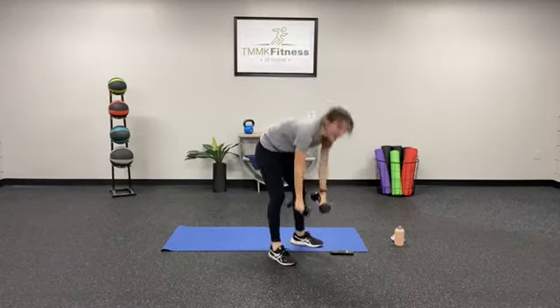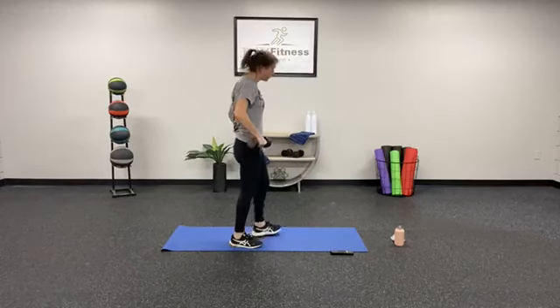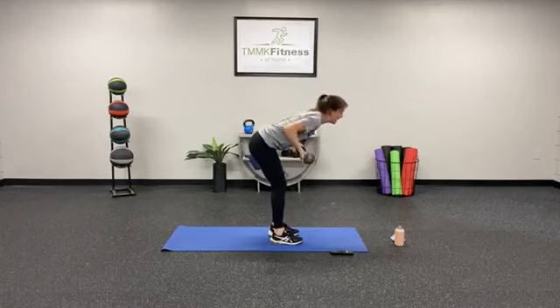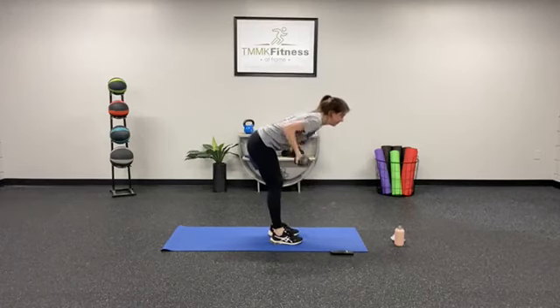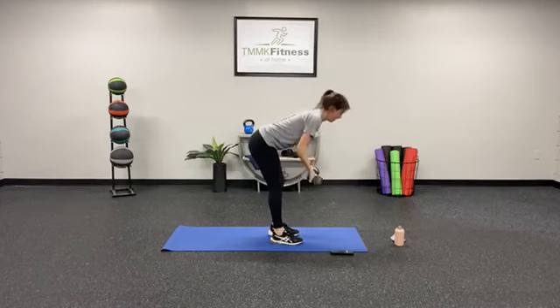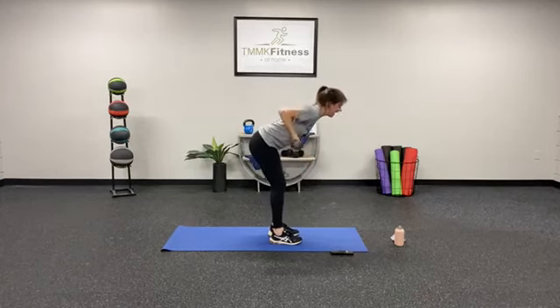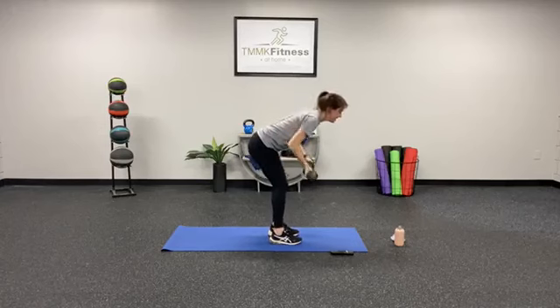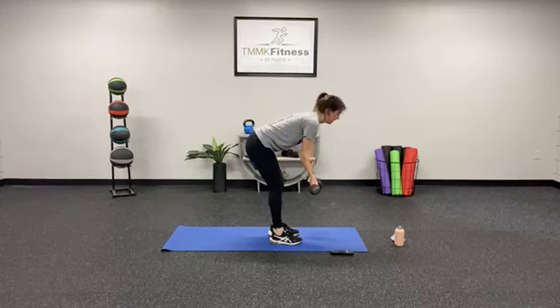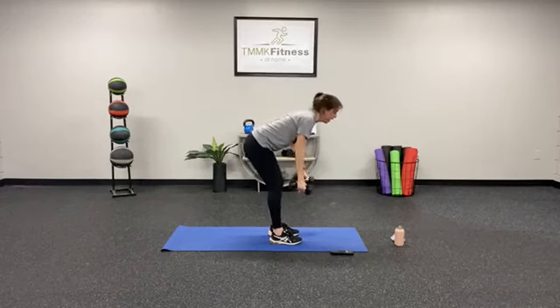Here we go — 15 reverse rows. 1, 2, 3 — knees are soft. 4, 5, 6, 7, 8 — tuck that chin. 9, 10, 11, 12, 13, 14, 15. Woo! Here we go — alternating lunges, we have 20 total, starting with that left leg in 3, 2, 1.